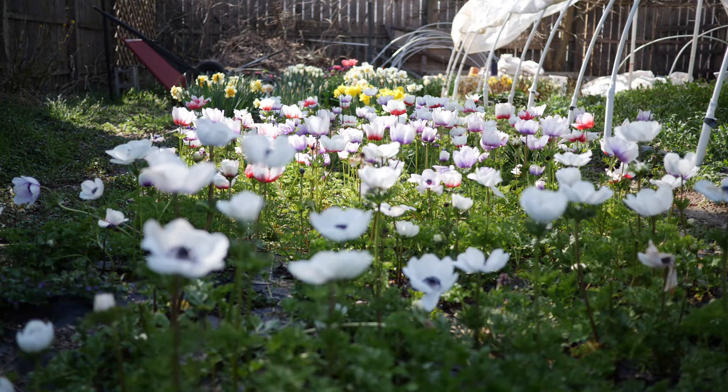Hello everyone and welcome back to the garden. Today I wanted to take the opportunity really quickly and talk about how to grow anemones.